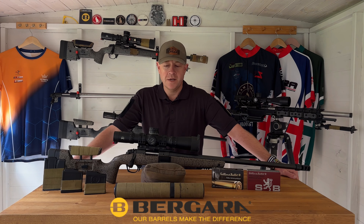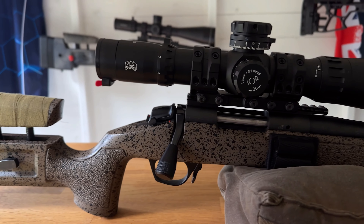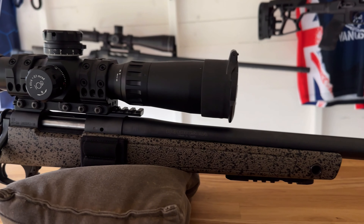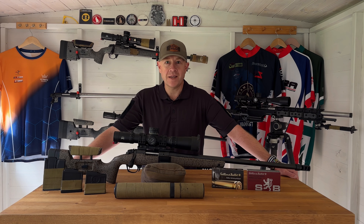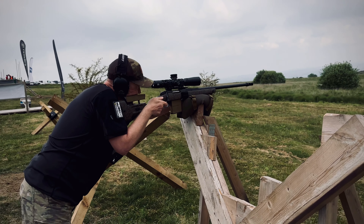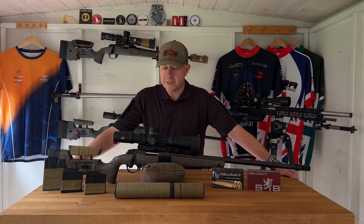Hi, I'm Christian, thanks for joining me. I wanted to bring you a quick video about my Begara HMR. I've had this rifle since 2018 and it's got 3,000 rounds down the barrel in 6.5 Creedmoor. It's come to the end of its competition life and I'm retiring it to become a dedicated stalking rifle, so I thought it'd probably be time to talk about why I bought it and what I've used it for.